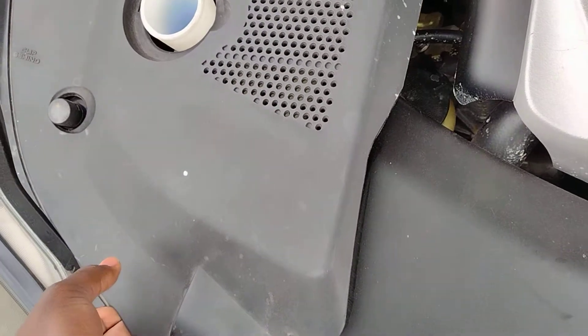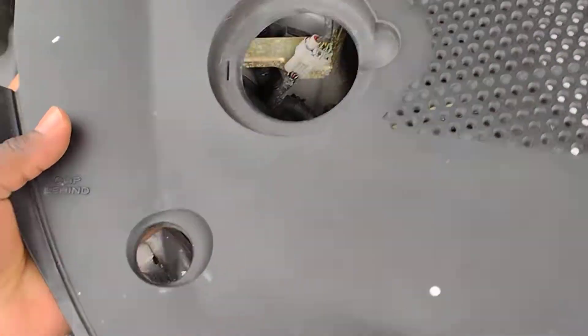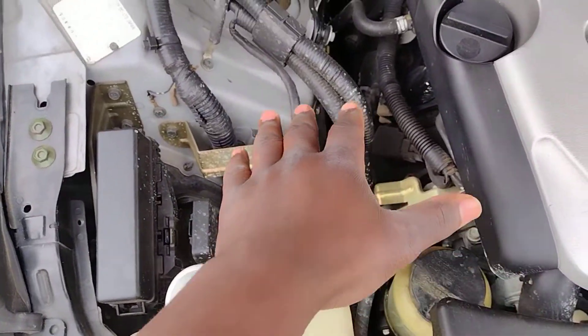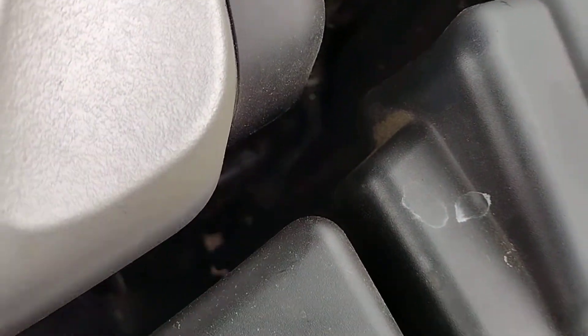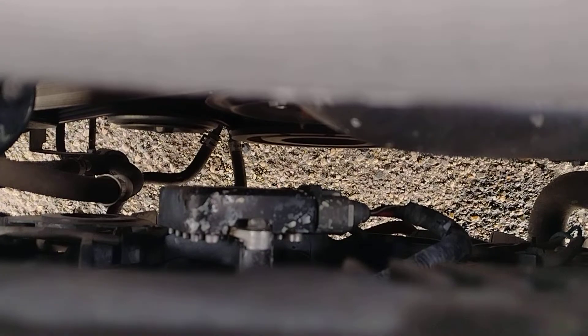I don't know why I'm smelling coolant, but you want to catch these things before they happen or before they get too bad. You can see a lot of coolant over there, and some spots over here as well. The fact that it's all over makes me feel like it's being blown by the radiator fans.